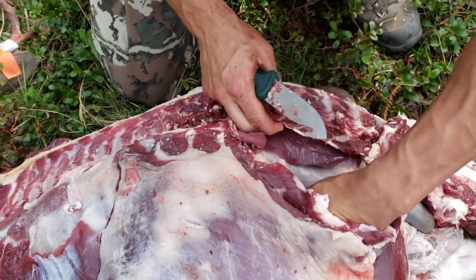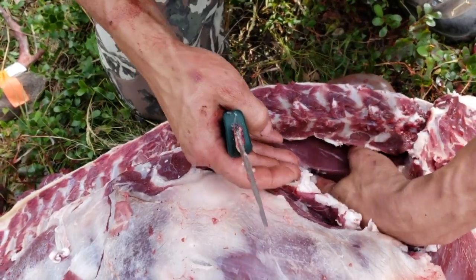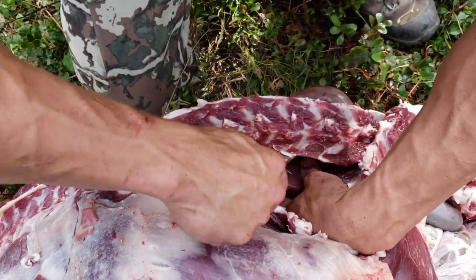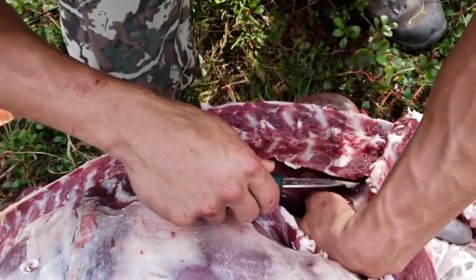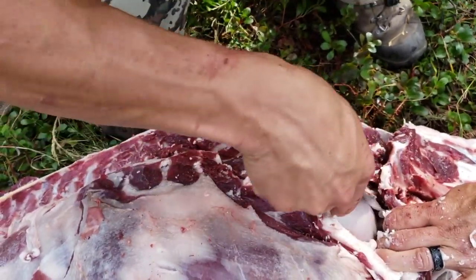So all you do is you just push those guts back with your finger, and you really don't have to cut hardly anything, but if you want to cut those ends you can.